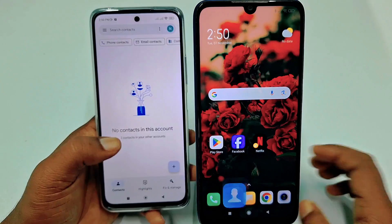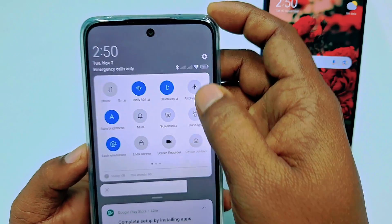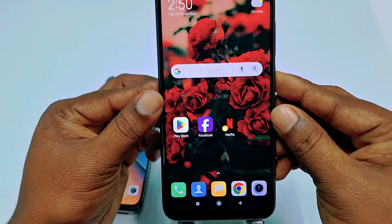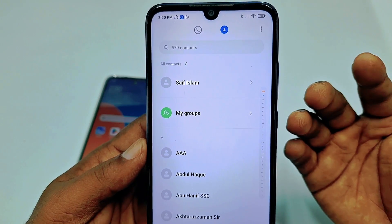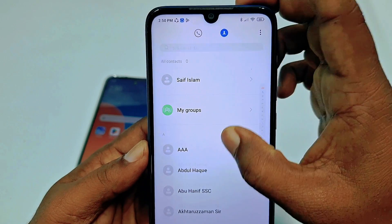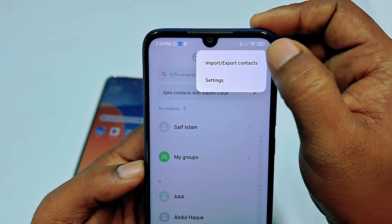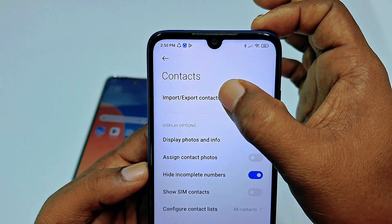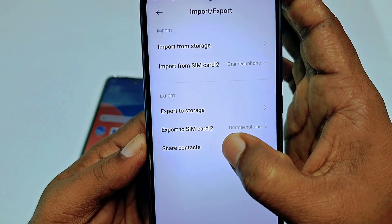For the first process, open Bluetooth on your new phone. Then come to your old phone and go to your contacts. I am using my phone so the process may look slightly different, but I will also show you on a Samsung phone. In your contacts, click the three-dot menu, then tap import/export contacts. You can also go to Settings and click import/export contacts. Then scroll down and tap share contacts.